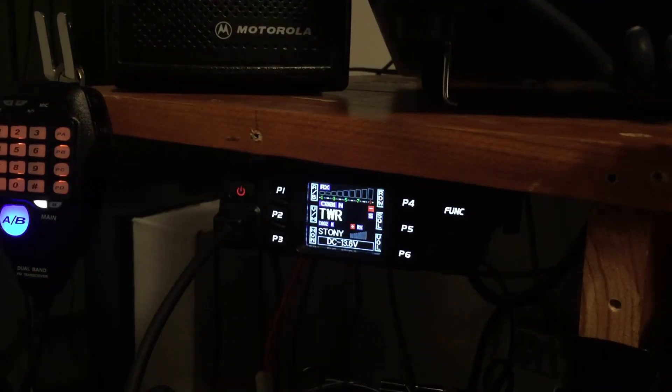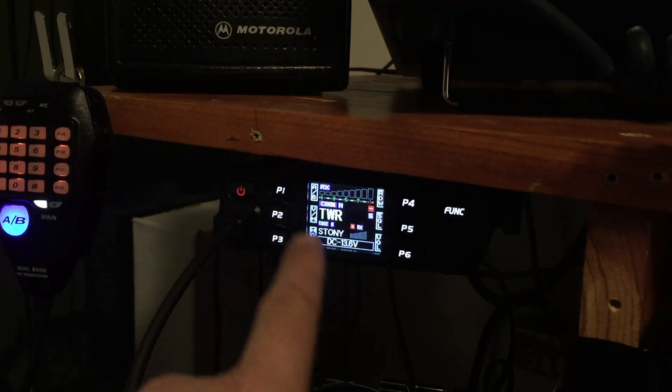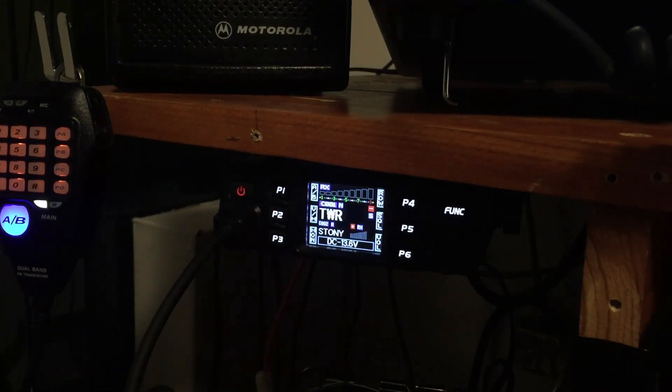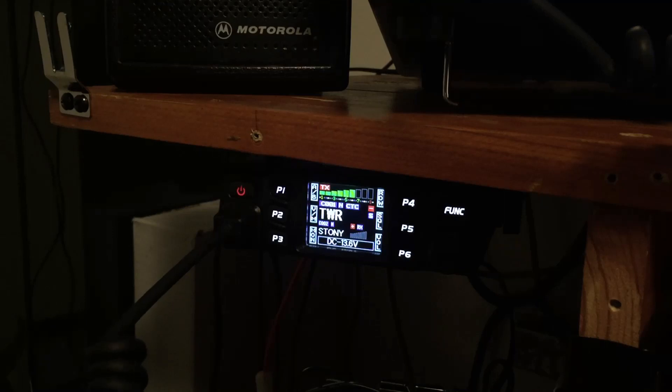Here it is — it's mounted. Beautiful color screen, lots of little buttons you can look through the manual to figure out. I'll do an audio check. I do have it hooked up to an external speaker, but the internal speaker on that is super loud. We have a parrot on our local repeater — Victor Echo 6 Golf Charlie Mike testing.